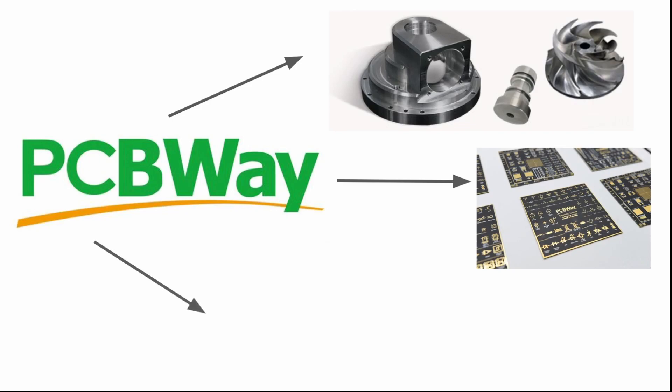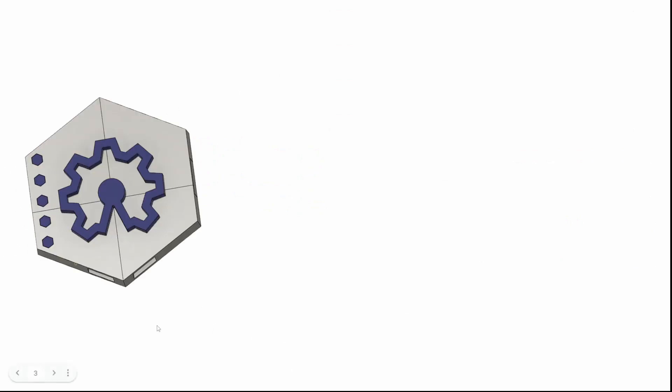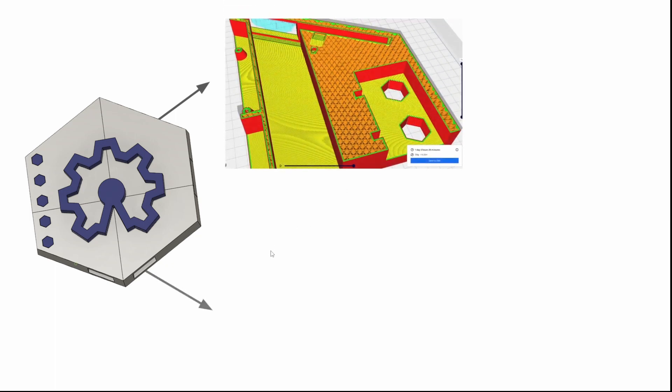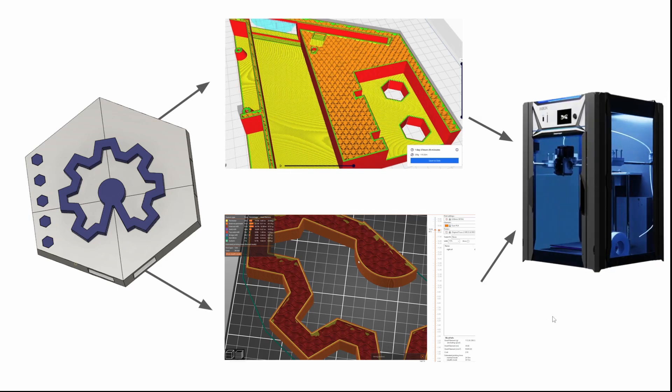Like the two-layer PCB, a keychain machined out of stainless steel, and some motion components made out of Nylon 12. PCBWay can also produce many more files with different manufacturing techniques. Then I had to divide the 3D model into different files that would fit the build plate of my printers, and some of the parts were printed on the Infinity 3DP Xbox, which is a CoreXY machine that prints pretty fast.